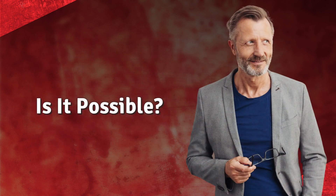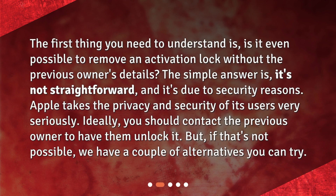The first thing you need to understand is: is it even possible to remove an activation lock without the previous owner's details? The simple answer is it's not straightforward, and it's due to security reasons. Apple takes the privacy and security of its users very seriously. Ideally, you should contact the previous owner to have them unlock it. But if that's not possible, we have a couple of alternatives you can try.